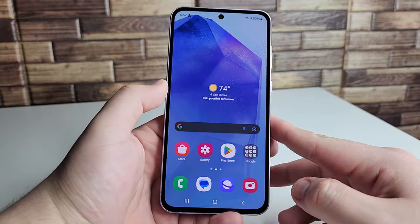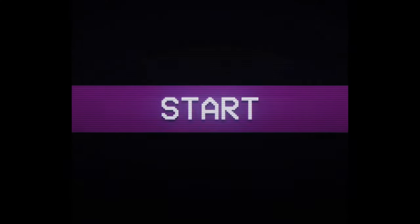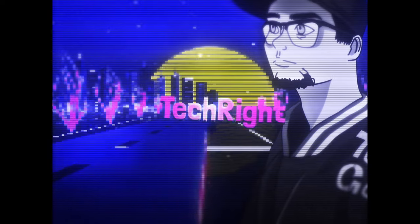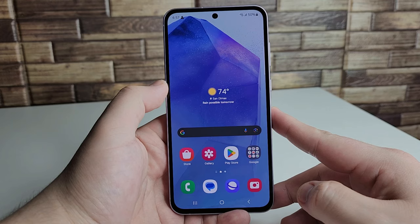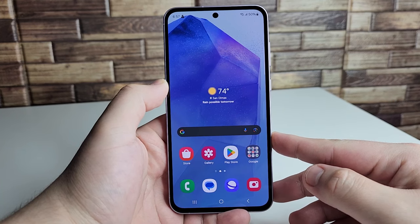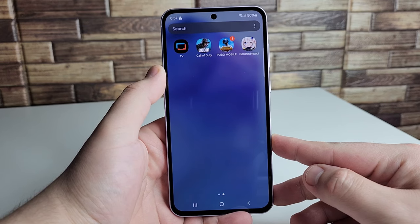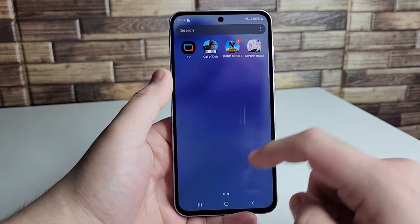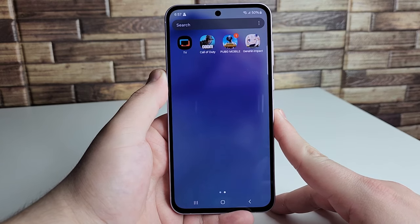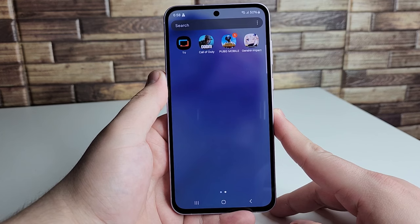In this video we're doing the gaming review of the new Samsung Galaxy A55 5G. We're going to be testing out a few video games, going from least graphic intensive to most graphic intensive, starting off with Call of Duty Mobile. This device has eight gigabytes of RAM and the new Exynos 1480, which is a step up from last year's 1380 processor.